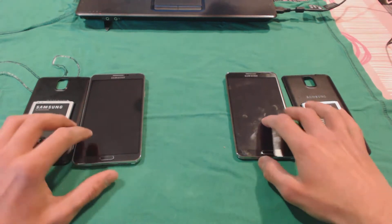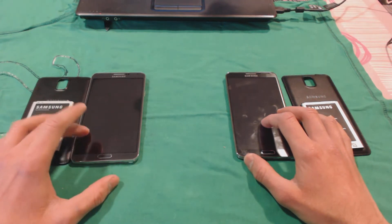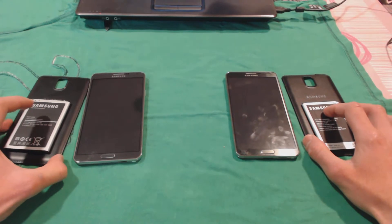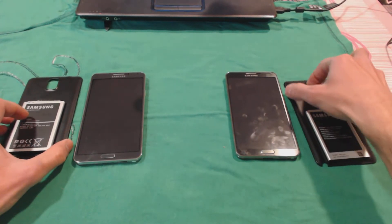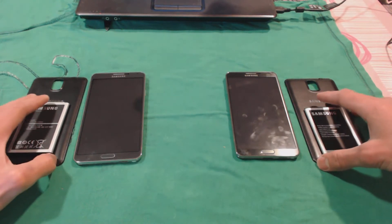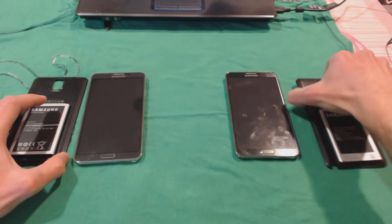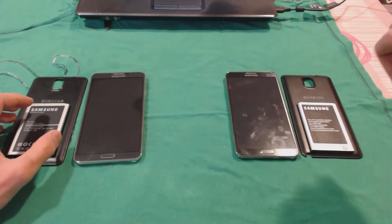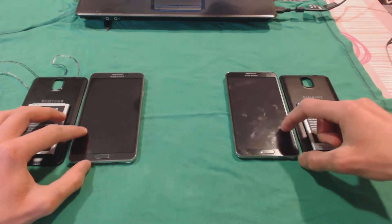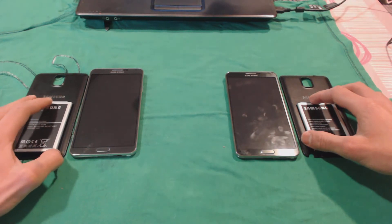So I have here on the right the N9006 Note 3, and here on the left I have the N900. People call it the newest clone, but I'm not sure if it's the newest clone of the Note 3 or not. You may want to take a seat because this is going to be a very long video review. We're going to go through the major differences between these two devices — comparing both in terms of performance, systems, and all the stuff these two devices come packaged with.